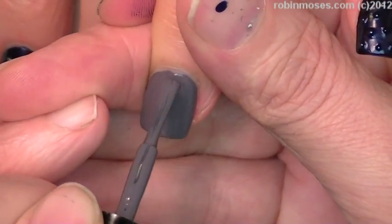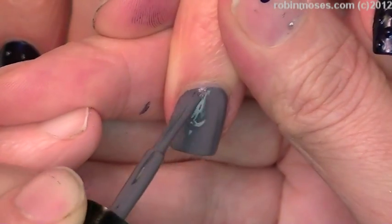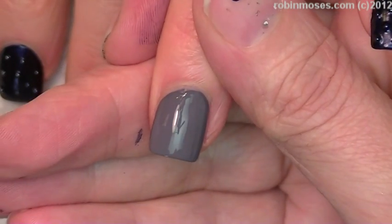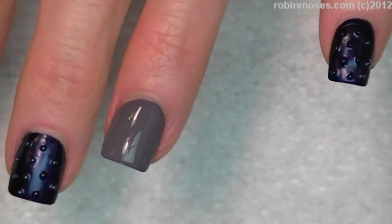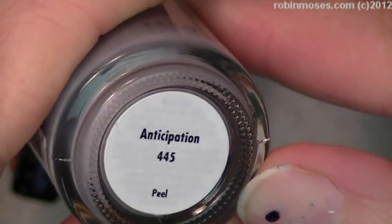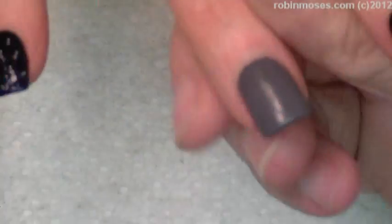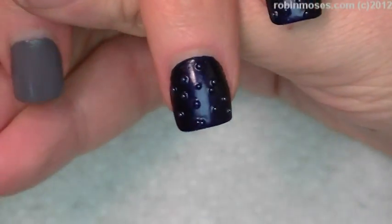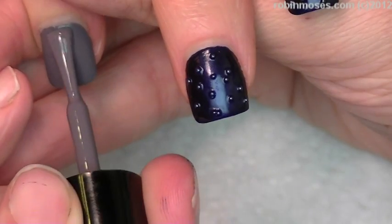And now my accent nail. My accent nail is going to be very cool looking. I'm starting with this gorgeous gray-purple. It's called Anticipation 445. At first I thought it said acidophilus because it was upside down, and I'm like, what kind of nail polish is that? It's medical. I'm glad it said Anticipation because I am anticipating this to be beautiful.